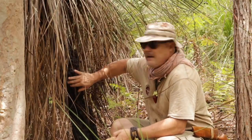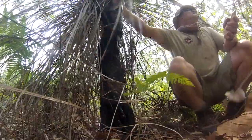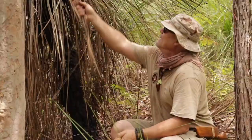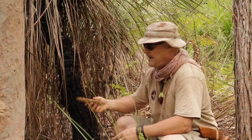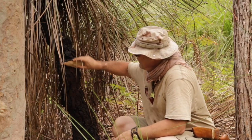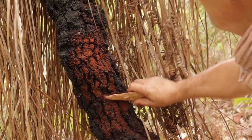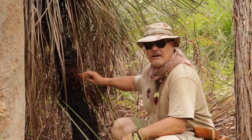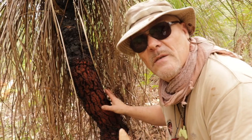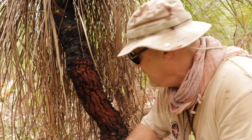I'm just going to get a bit of resin from this area here. Now, traditionally this would have been done with stone technology. I've got a hand axe here. The first thing you want to do is just scrape the charcoal off the trunk. You'll see that a red layer starts appearing. Try to get as much charcoal off the trunk before scraping the resin.